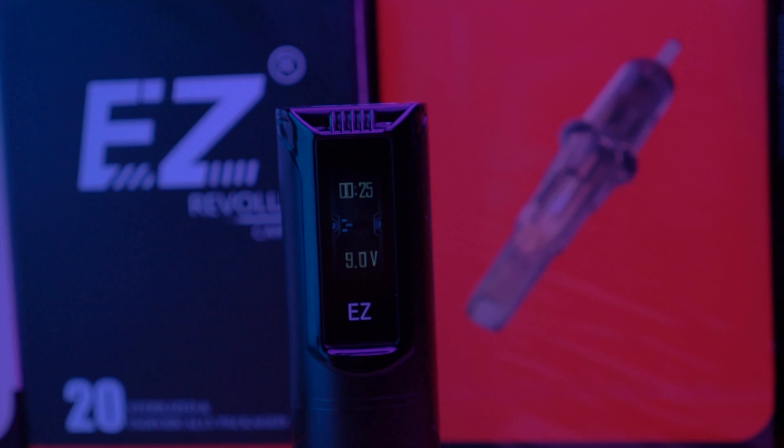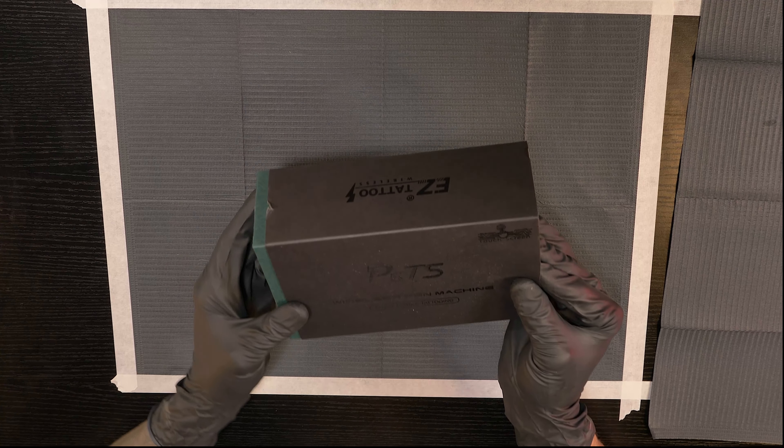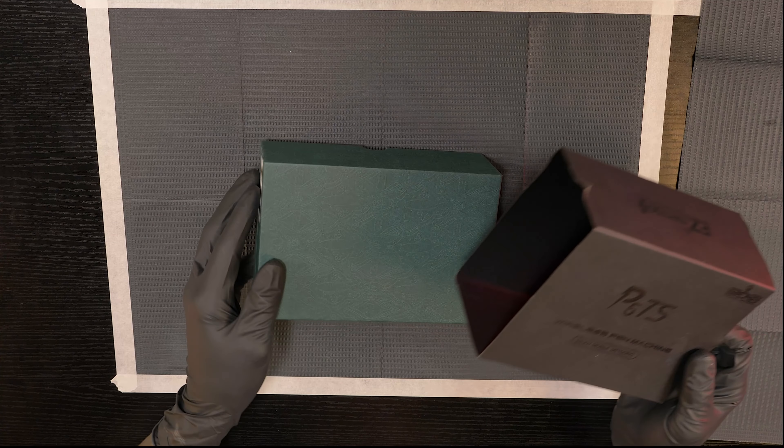I've had a lot of comments about doing more reviews, so I wanted to pick up a machine and do another review. Today I have the P5 TS from Easy Tattoo Supply. I'm going to do an unboxing and actually tattoo with this machine so I can review it for all of you. I just got it in today and haven't opened it up yet, so we'll go through the unboxing.